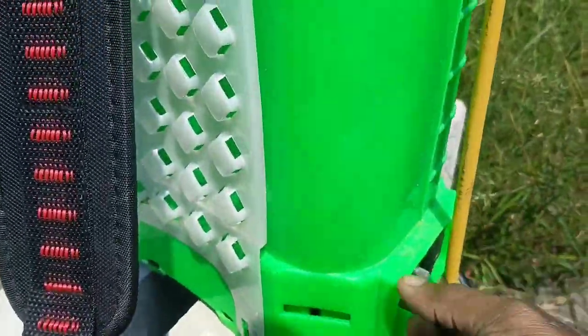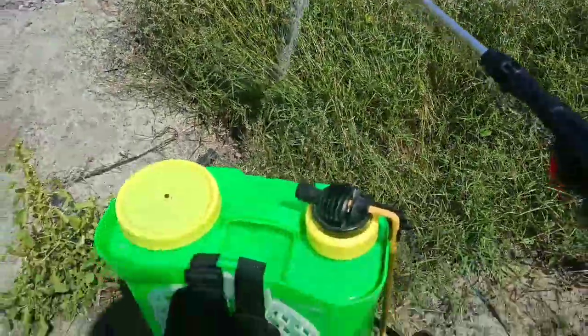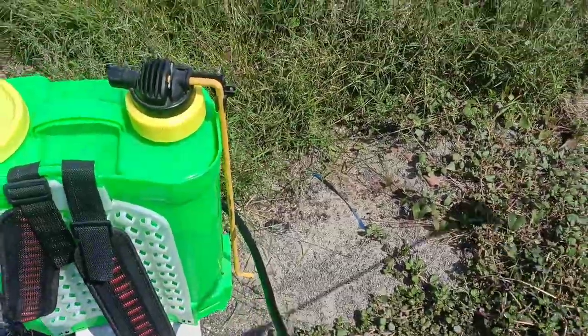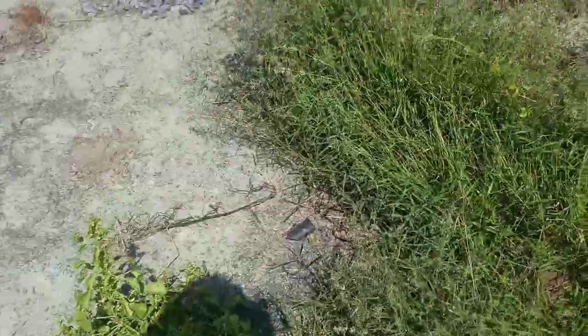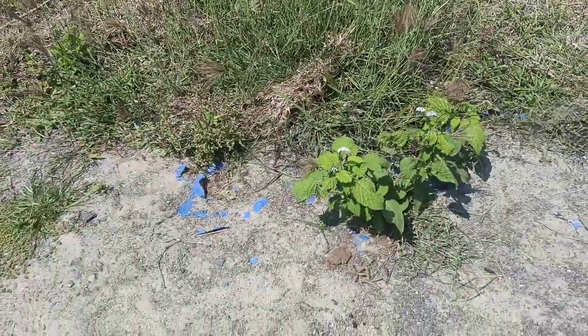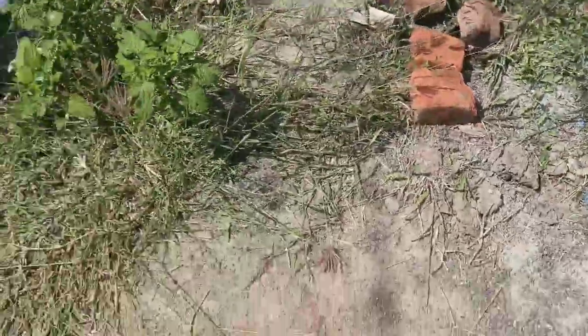Now let's spray it. Spray it on the roots instead of just the top part. Preferably at midday — on a sunny day you can spray, and avoid spraying in early morning or evening. A sunny day will work best for this.